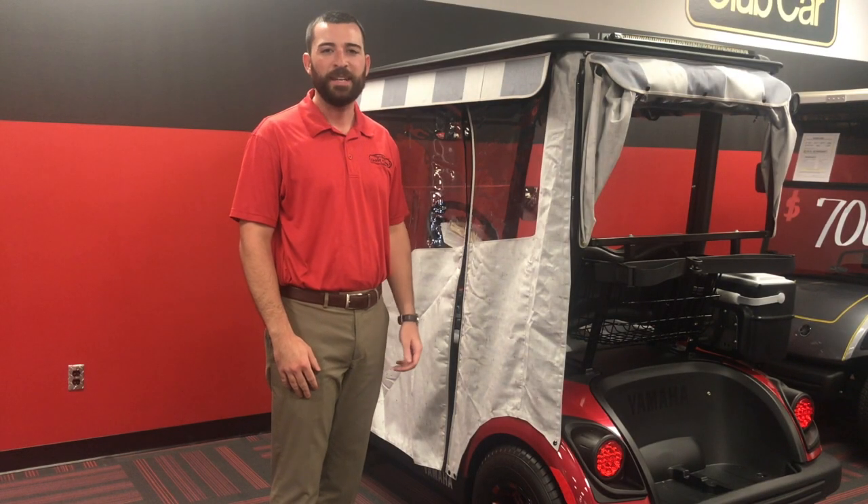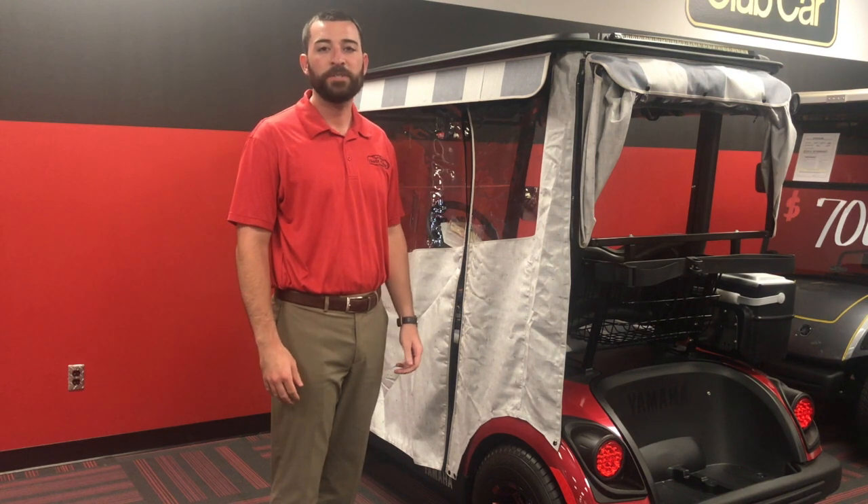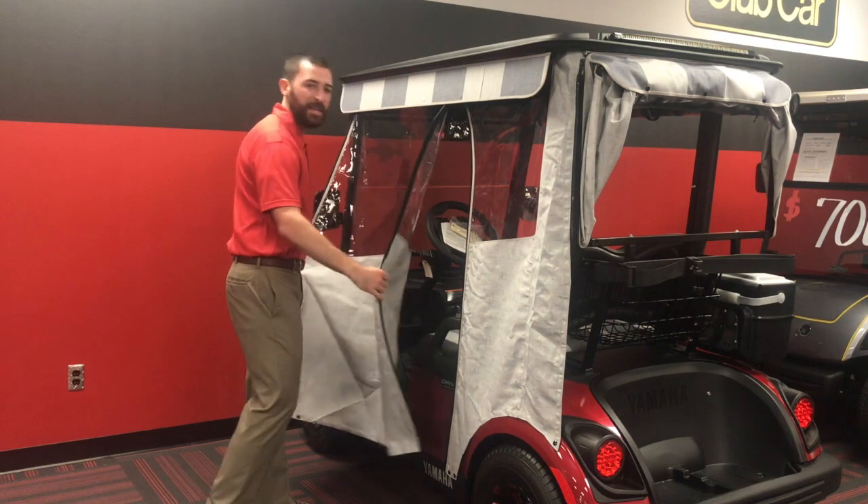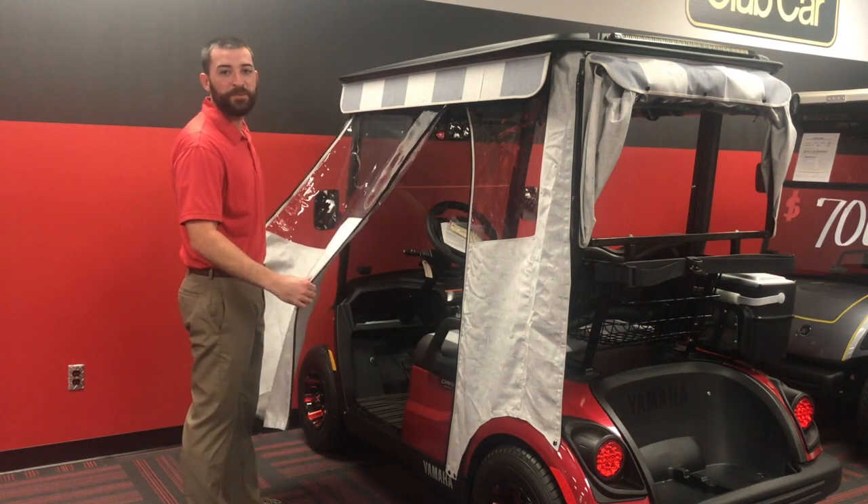I'm Jeff with the Villages Golf Cars, and I'll be showing you a couple ways to roll up your enclosure along with how to set up your flat back. There are a couple ways to do this, but these are two of the most popular.